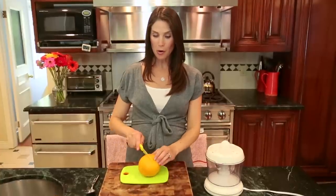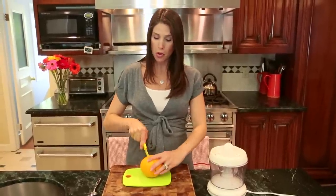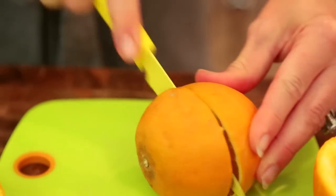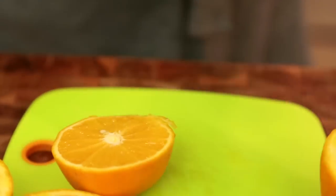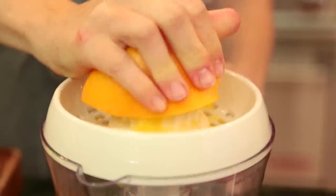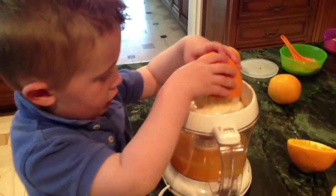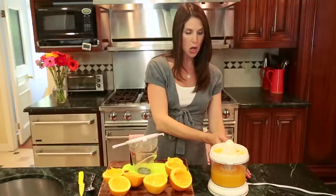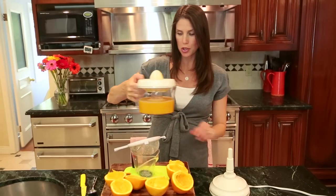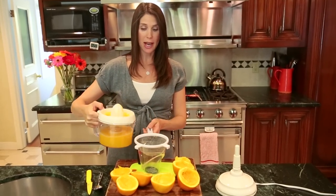The first step is to cut our oranges in half crosswise and then juice them. I'm using a combination of navel and Valencia oranges today. The navel oranges are what I'm going to use as my prop for the jello slices — I cut them in half and then juice them. Once they're juiced I pour it into a measuring cup. I need about one and three quarters cup of orange juice, and on top of the measuring cup I put a little mesh colander to catch all the pulp.